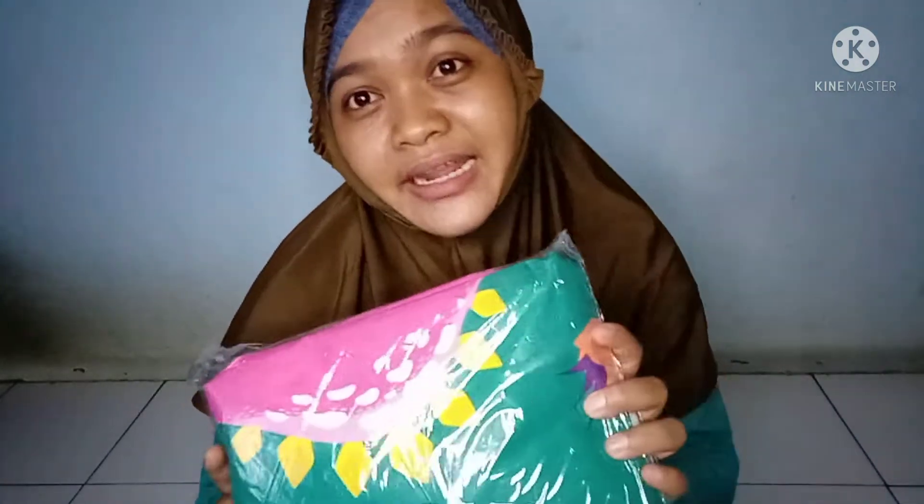Sekalian mereview spray waterproof ini. Buat teman-teman yang punya anak berkebutuhan khusus di rumah, maupun yang tidak punya anak berkebutuhan khusus, tapi minimal punya bayi yang kadang sering pipis atau kegiatannya lebih lama di tempat tidur — spray waterproof ini sangat amat saya rekomendasikan. Kita langsung saja unboxing.